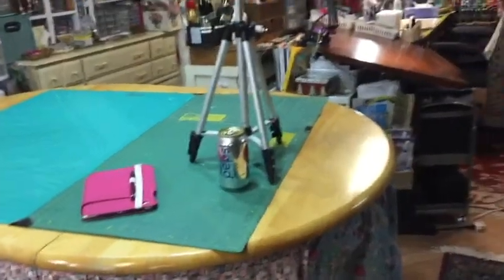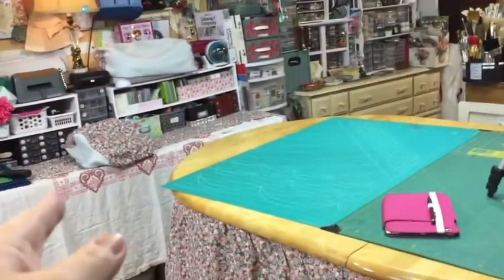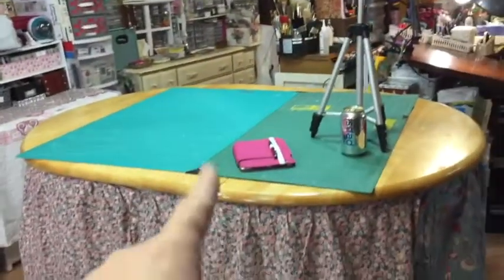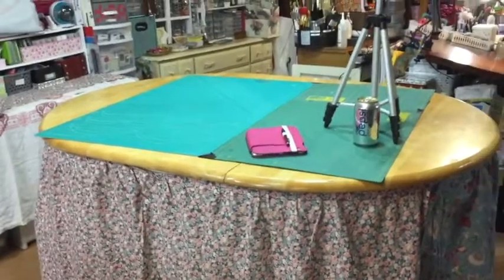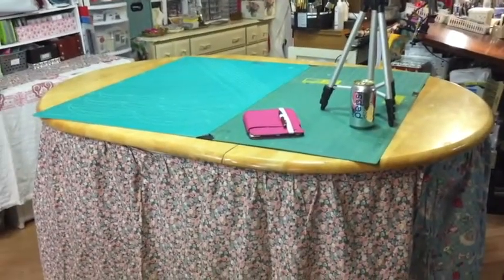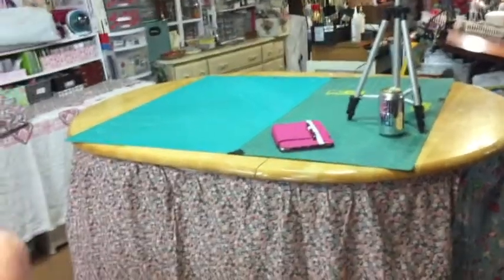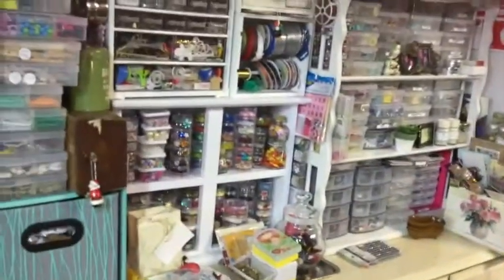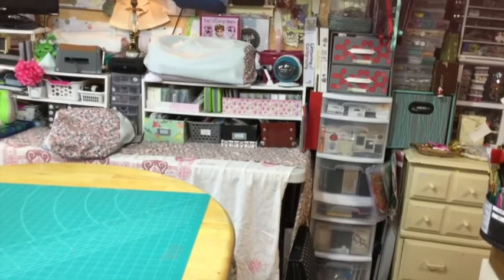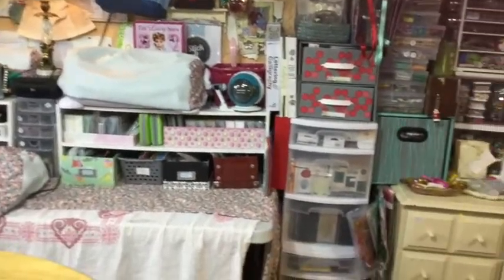In between my workbench and my die cutting area, I have this big table — this was our kitchen table years ago when our children were younger. When we moved into this house after the flood, what was salvageable of this table I repurposed for cutting cardboard and other messy stuff, not fabrics. To the left you can see that whitish table with lots of pink on it — that was the die cutting table.